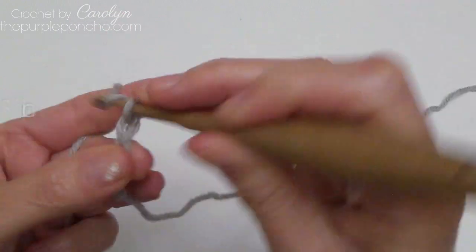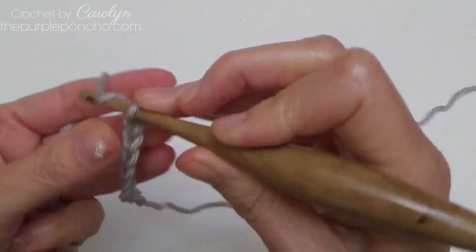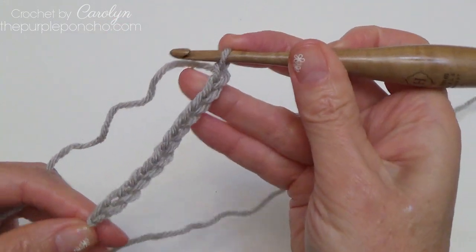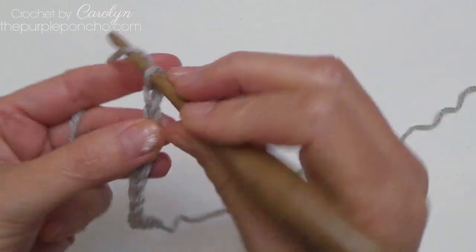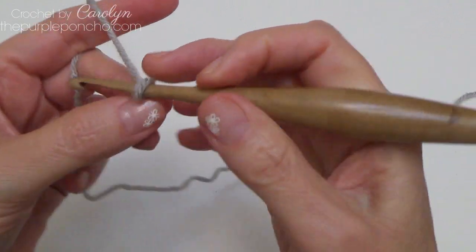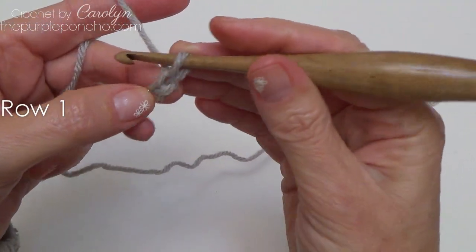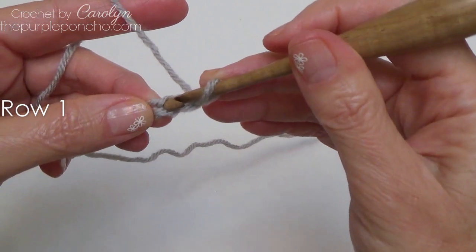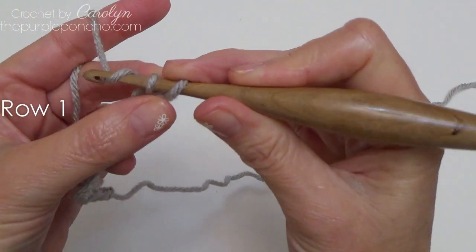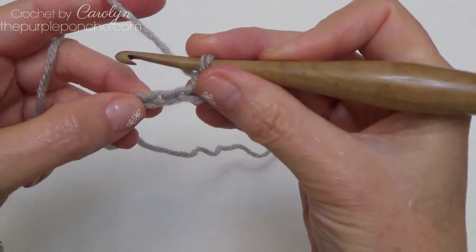Chain one through twelve — that will be two repeats plus two. To begin row one, insert your hook in the second chain from your hook and make a single crochet, then count over to your third stitch.